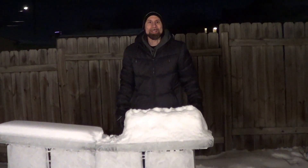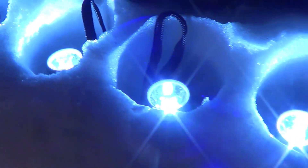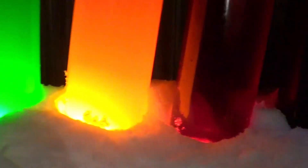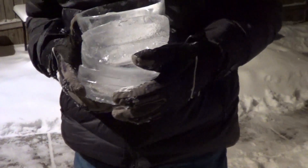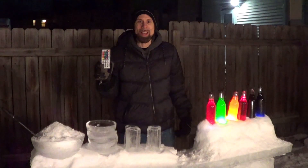Now for the final setup. We'll turn on the lights and invite the family outside. The reason I'm leaving this snow here is so that these don't slide off. And now for the lights.